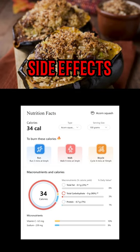Moderation is key in diet. Eating excess squash may cause toxicity of certain nutrients that are not stored in the body. Also, high levels of potassium content of squash may not be very desirable for individuals with hypotension.